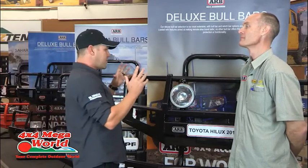I'm here with Kurt Branagh from 4x4MW, and the first product I wanted to talk about was a bull bar for my Discovery. Kurt, what's the main reason for putting a bull bar onto a vehicle?